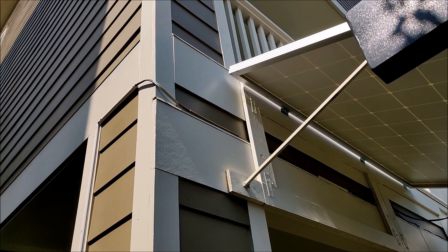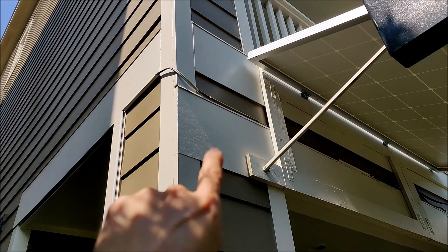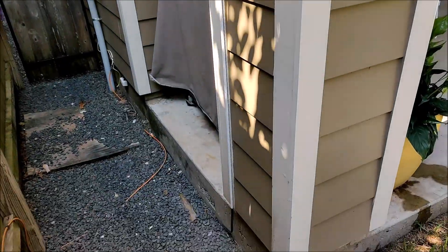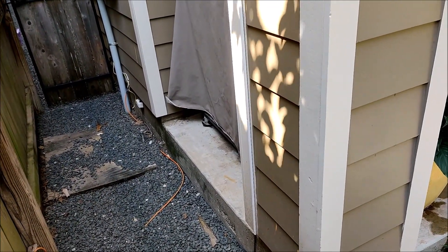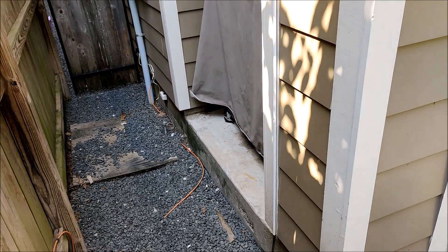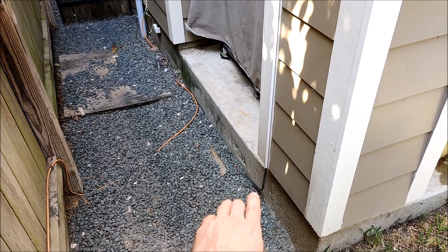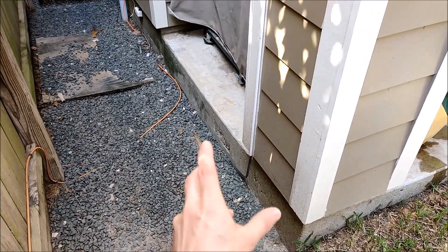Once the panels are hung, you'll need to run wire into your garage or shed. I'm using 12-gauge oxygen-free copper outdoor landscape wiring from the panels. It's actually buried and runs back toward my garage, coming in at a junction box where my sprinklers enter. Outdoor burial-rated low-voltage wiring is relatively inexpensive, hardy, and outdoor-rated, so I highly recommend it for DIY solar.